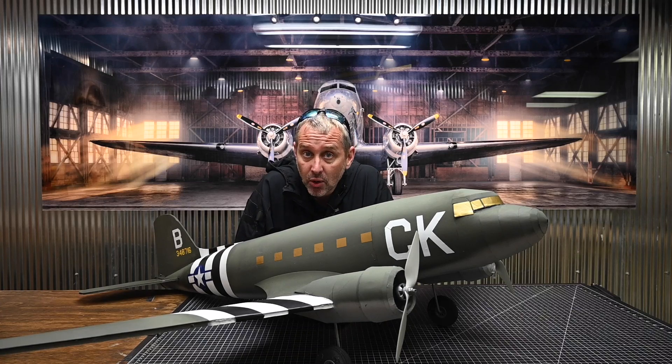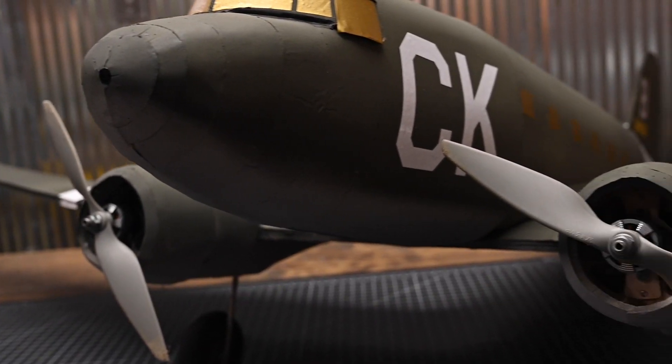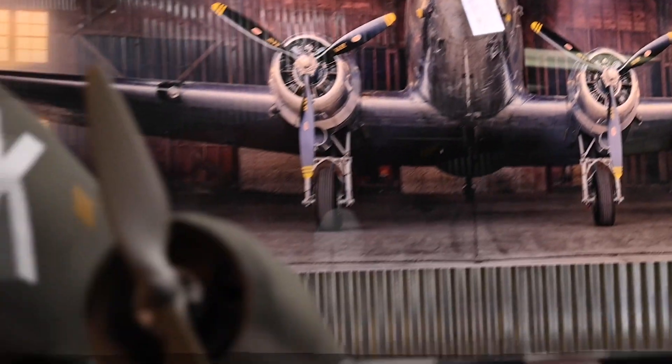Hey friends, today I'm going to be going over the construction methods needed to build the C-47 SkyTrain. I am especially excited about this particular aircraft. This is the first time that we have ever offered an aircraft in multiple sizes.